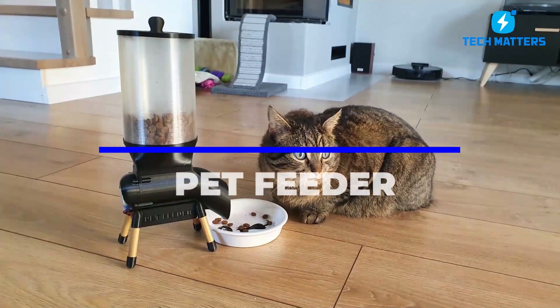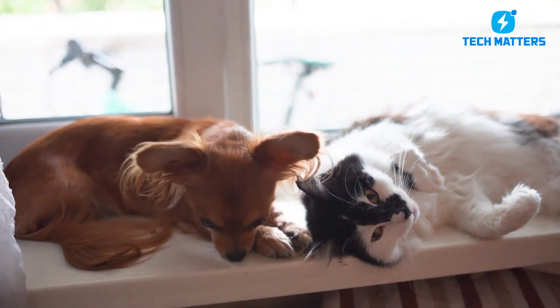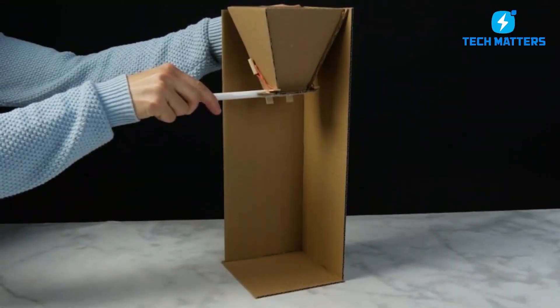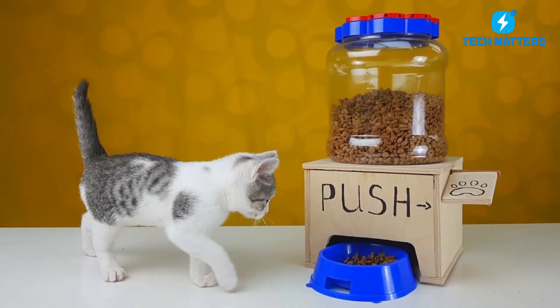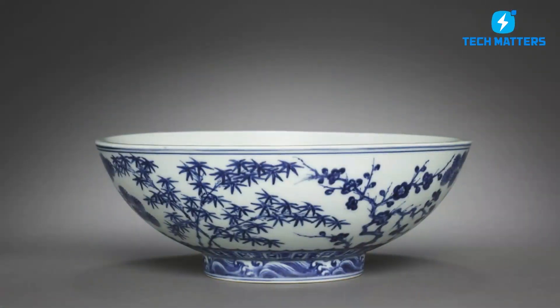Number 3: Pet Feeder. Cat and dog lovers, you're in luck — we'll show you two different ways to create a pet feeder. The first project is a cardboard cat food dispenser made from cardboard, glue, a plastic bottle, and a bowl.